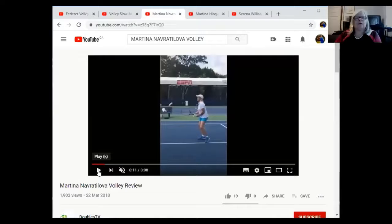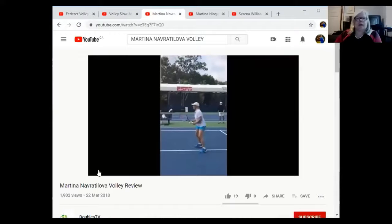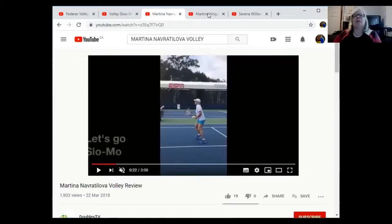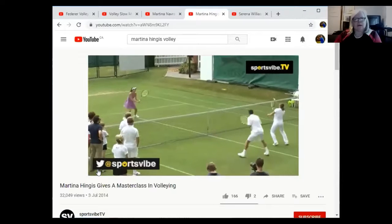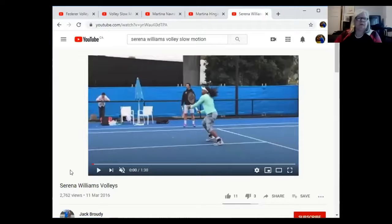Here's the backhand volley for Martina Navratilova — shoulder turn with the racket. Now let's look at Martina Hingis doing a demonstration of reflex volleys at regular speed. It's going to move quick, so just watch the racket — it's not going very far. Out in front, goes to it, goes to it, out in front every single time.